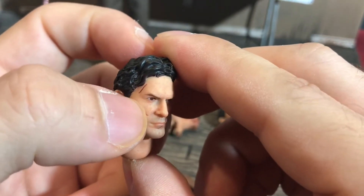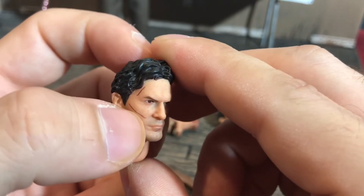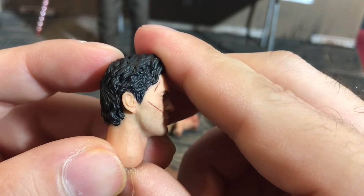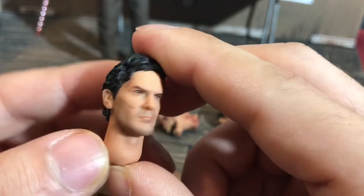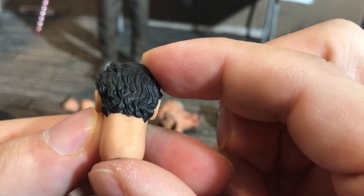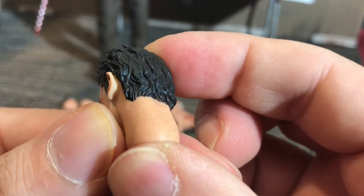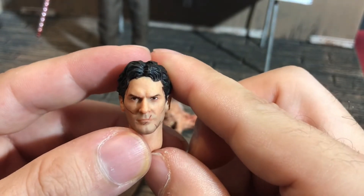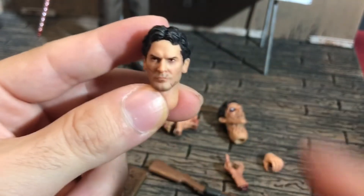Head sculpt number one — these grooves in the face are actually sculpted. You can feel them with your nail; it stops in the groove because they're physically sculpted into the face, which is excellent. The paint around the ears is absolutely perfect this time — they've definitely improved in that area. Going around the back of the head there's very little bleed, if any at all.